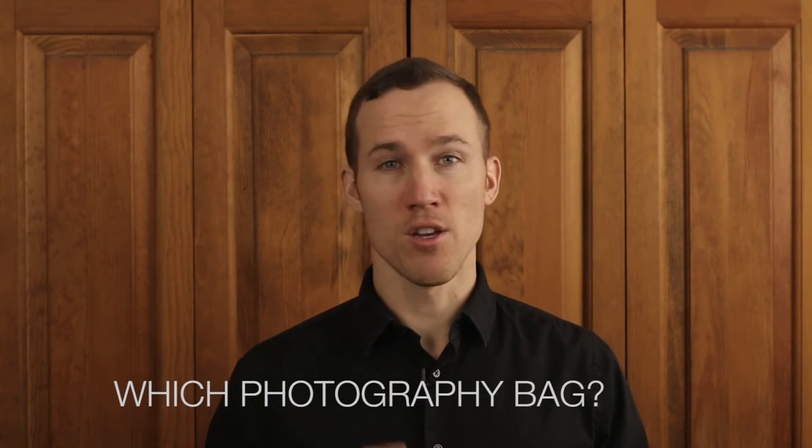Hi, I'm Brett Garimella and today we're going to talk about which photography bag you should choose. Basically there are three types of bags: you have your on-location bag, your luggage bag, and then you have your hybrid bag which is a combination of the first two.